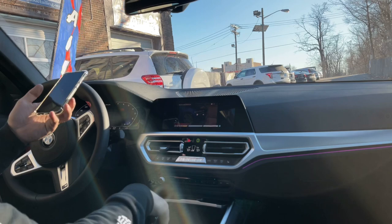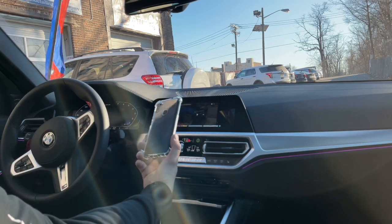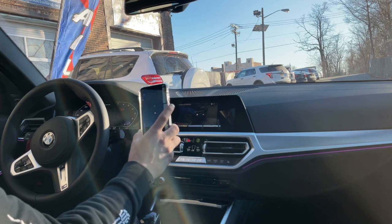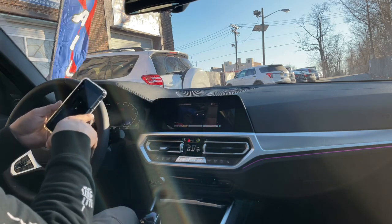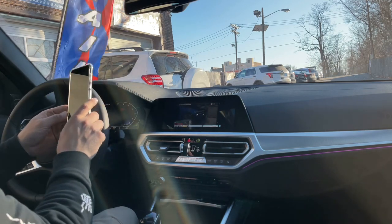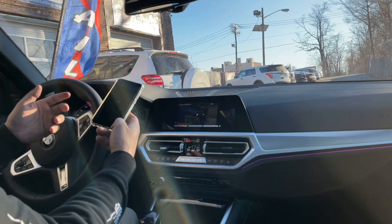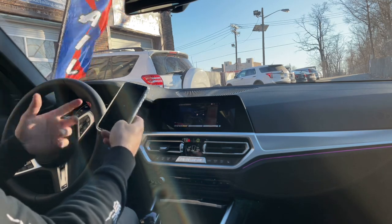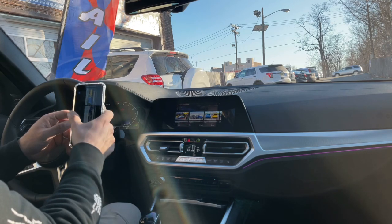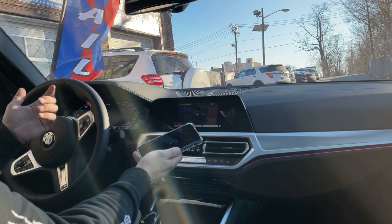I bought this phone — I think it was $160 — it's a Samsung A11. I believe it's the cheapest Android phone you can get that has Smart View on it, and it's actually not a bad phone. I haven't had any issues with it. It's a little bit slower than if you're used to a high-end phone like an iPhone or one of the expensive Androids, but other than that it works perfectly.